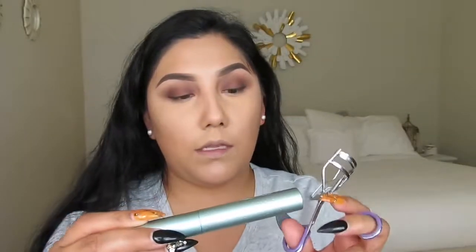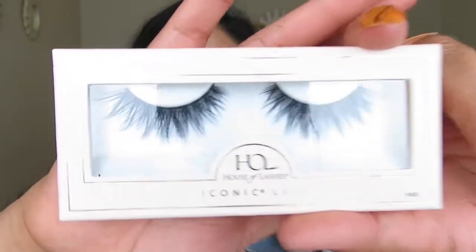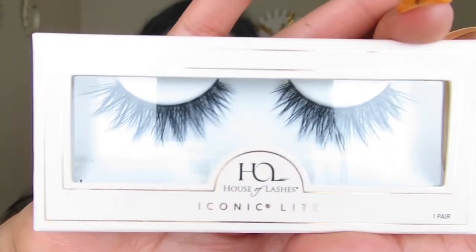I'm going to curl my eyelashes and use the Better Than Sex mascara — this is the waterproof one. Comment down below if you've already tried this mascara, or let me know your favorite. I'm so excited because these are my first pair ever of house lashes — I just can't wait to try them! I already cut them and they fit perfectly.